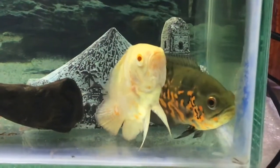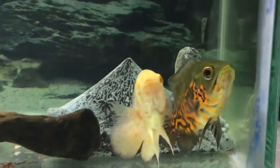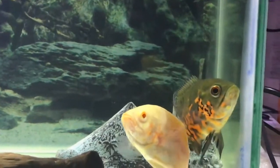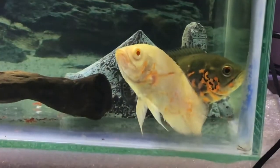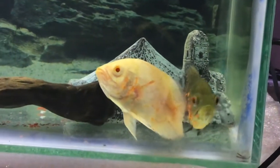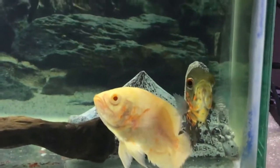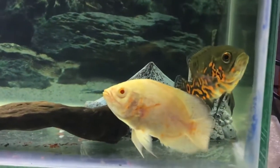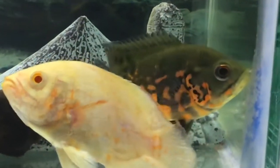After three days, I changed 50% of the water and gave another dose of medicine. I checked for improvements and there it was — my fish was moving, more active compared to before, no longer lethargic. That's a good sign of improvement. The main things in treatment are the medicine and the temperature; they really worked for this disease.